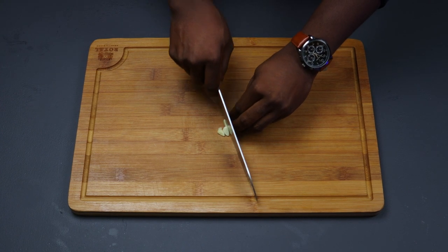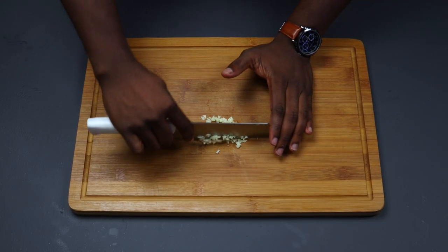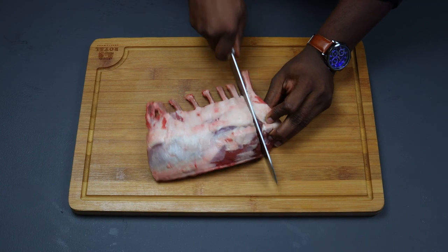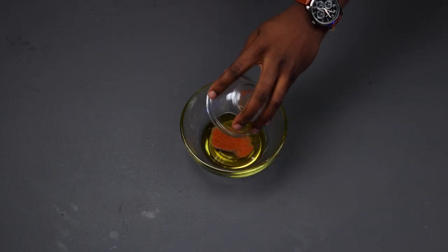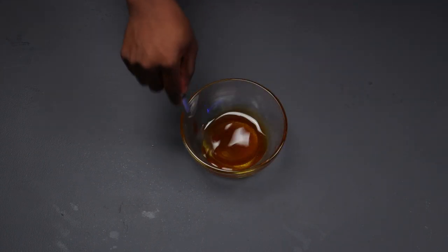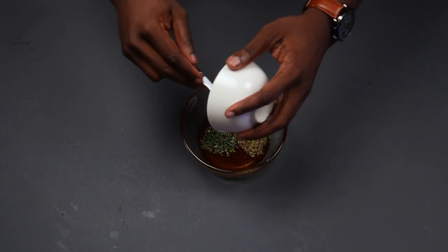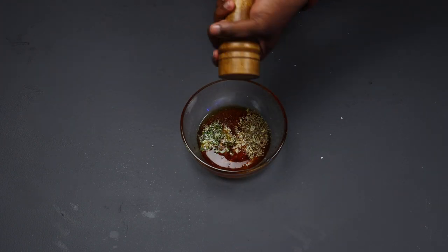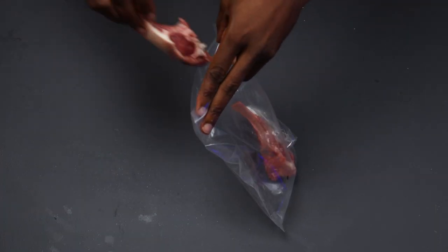We're gonna start off with our garlic — this will be the only thing we really have to prep besides the lamb. I'm trying to make things a little easy for this Thanksgiving. Once that's done, we're going to cut our lamb into chops. Then in a bowl, add the truffle oil and cayenne pepper and mix it together a little before adding in our red wine vinegar, oregano, rosemary, and two minced garlic cloves. Season with salt and pepper and mix it all in — this will be our marinade for the lamb.